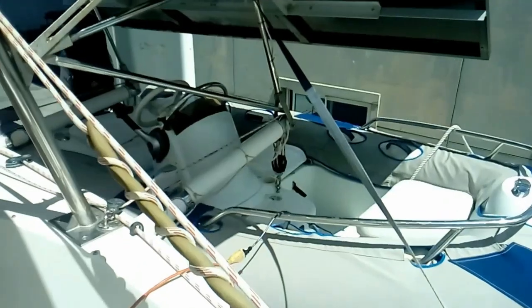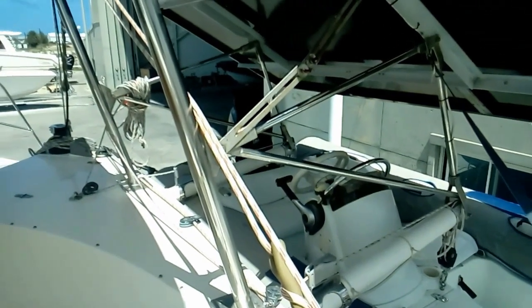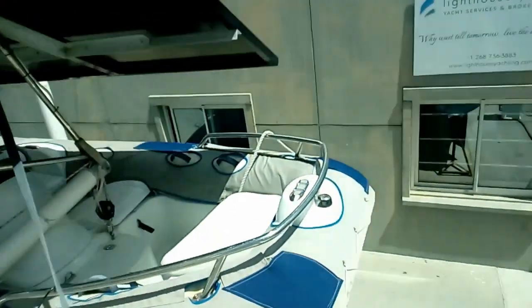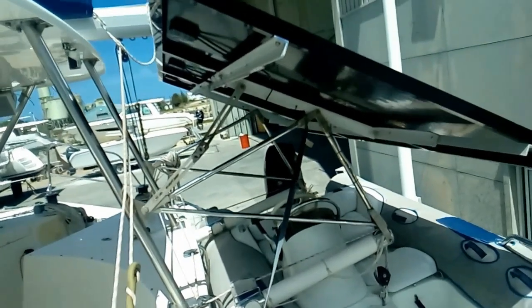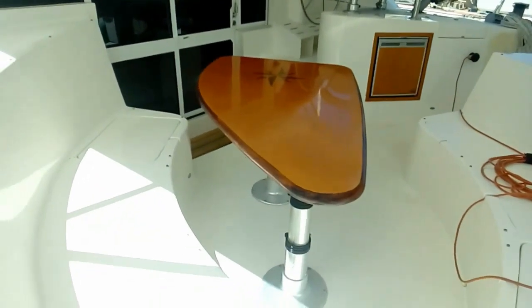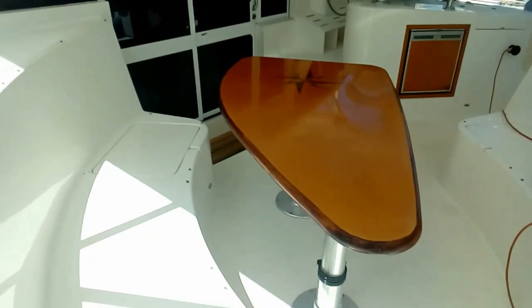At the back, we've got a Mark 350 dinghy with Hypalon chaps and a 40-horse four-stroke outboard — all 2014. Above that, covering the garage, we have three more energy glass solar panels, giving us a total of a little over 1.7 kilowatts on the boat. In the cockpit area, this table drops down and turns into a nice day bed, with the cushion stored under the master bed.